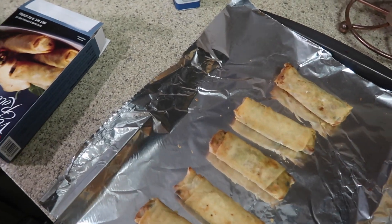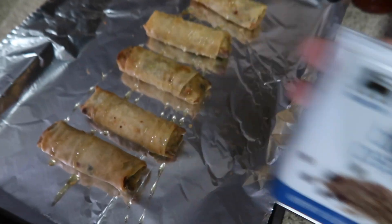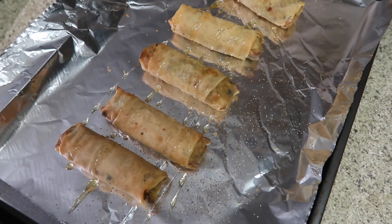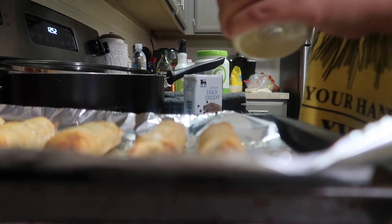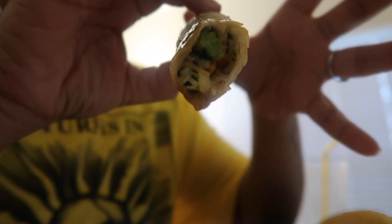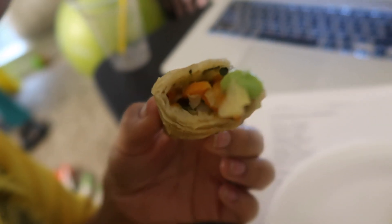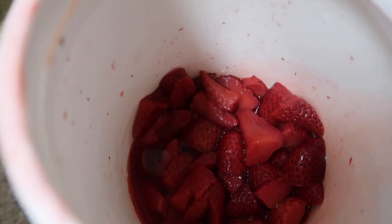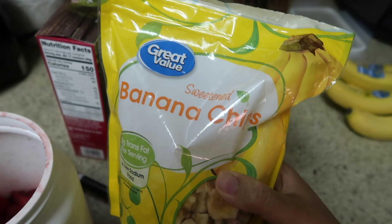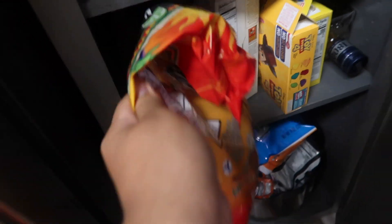Get some honey, just drizzle it on top. A little pepper. Adobo. Look at all that goodness — it's so good! I'm also going to eat some strawberries — I froze some strawberries, shout out to mama. Some banana chips, because you can never go wrong with a banana. And I'm going to add some tortilla chips.